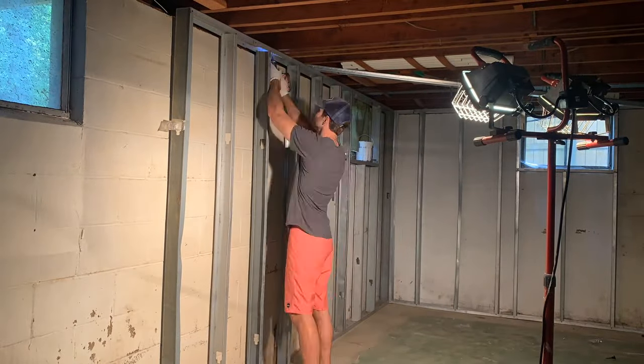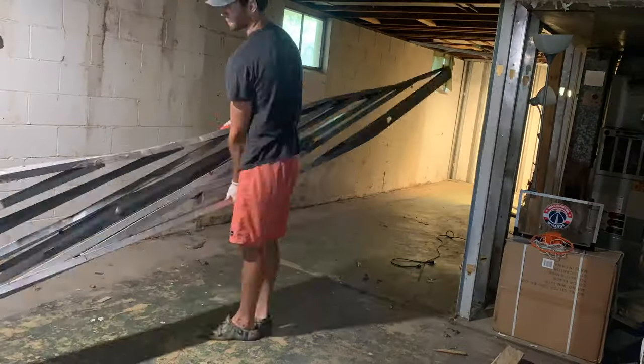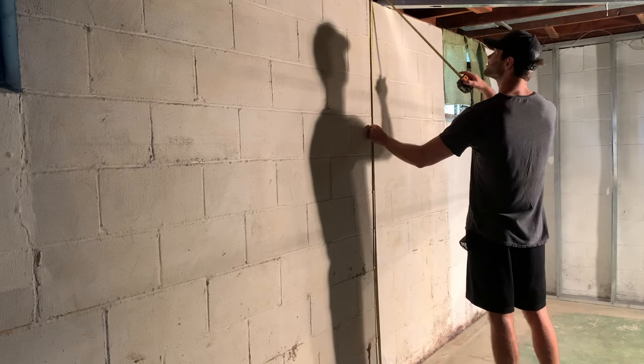When I bought this house, the basement was a mess and the previous homeowner looked like they started to finish the basement, but it's a good thing they didn't because everything was a disaster.